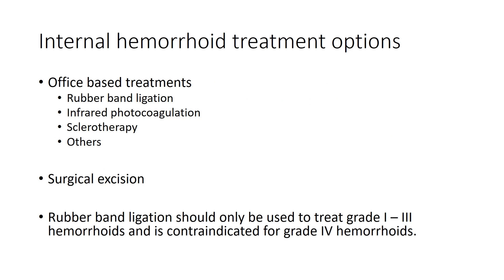With respect to internal hemorrhoids, there are various treatment options available, including in-office techniques and surgical excision. Rubber band ligation, infrared photocoagulation, and sclerotherapy are the three most common office-based techniques, however there are many others. We will be focusing on rubber band ligation in this video. Hemorrhoids are characterized based on the degree of clinical prolapse.